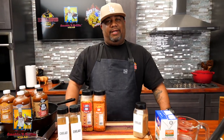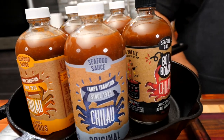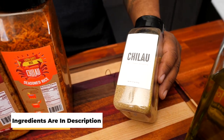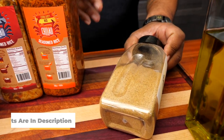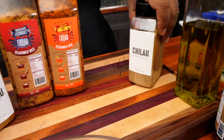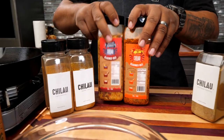One pan chicken and rice, let's get it. We're going to be using Chalau — check out their garlic pepper seasoning right here. You can see the texture, it sprinkles just perfectly. Everything about this is just fire. The flavor profile is on point, and I already said it's chicken and rice.